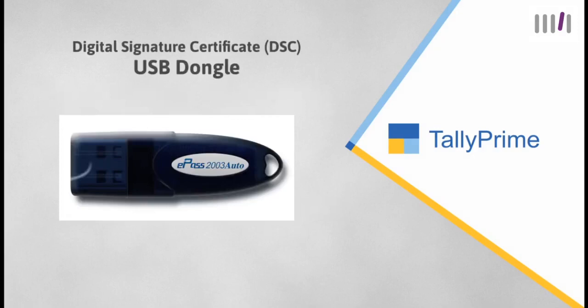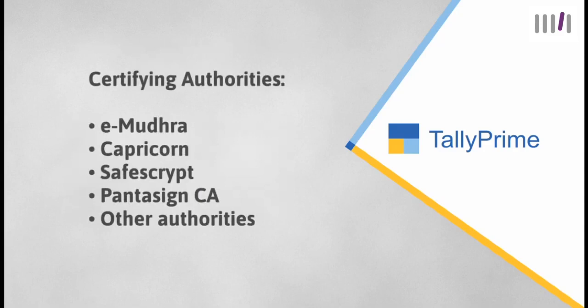If your business is a company and audited under section 44AB, then you must already be having a digital signature certificate dongle. However, if you are yet to obtain a DSC dongle, you can get it issued by one of the certifying authorities such as eMudra, Capricorn, SafeScript, PantaSign CA, and other authorities.